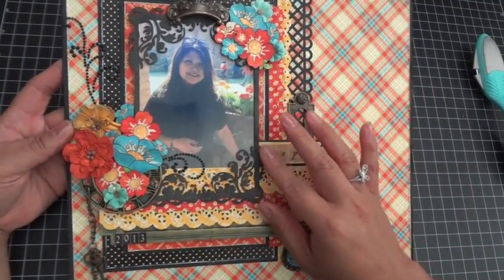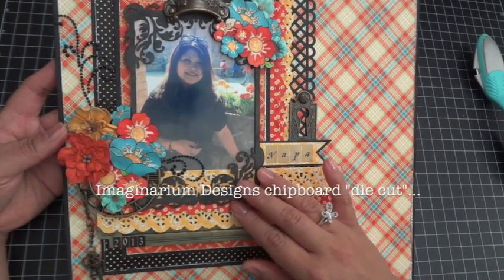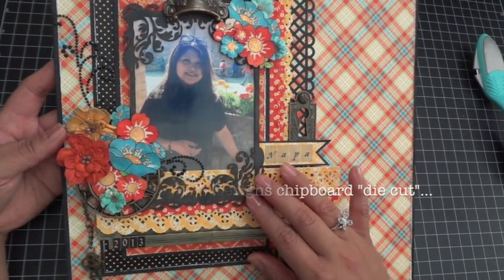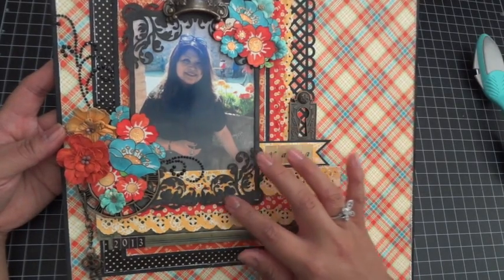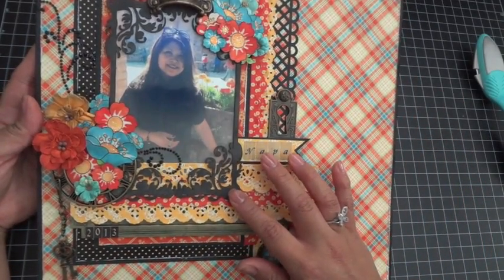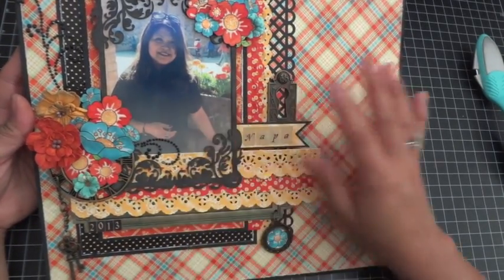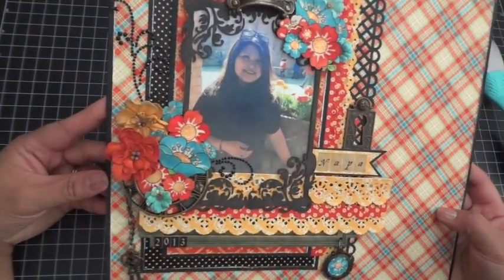Over my photo I layered a really gorgeous die from Imaginarium Designs — I love the design on this frame. I colored it up with distress ink in Black Soot, keeping it pretty simple.